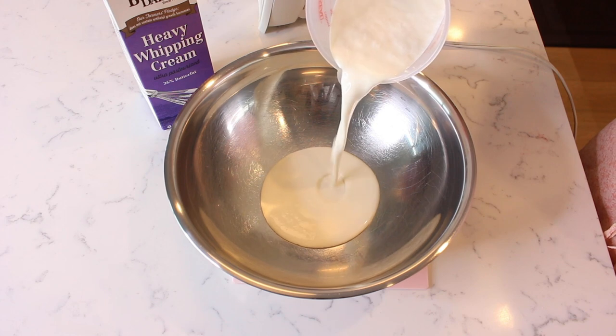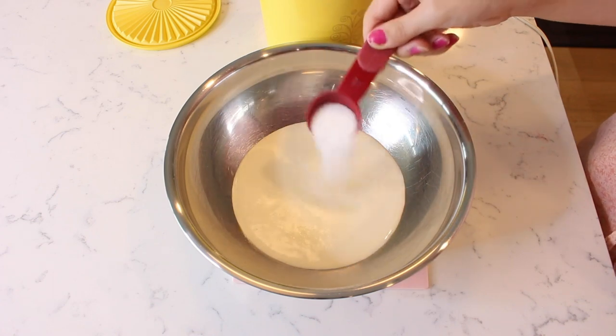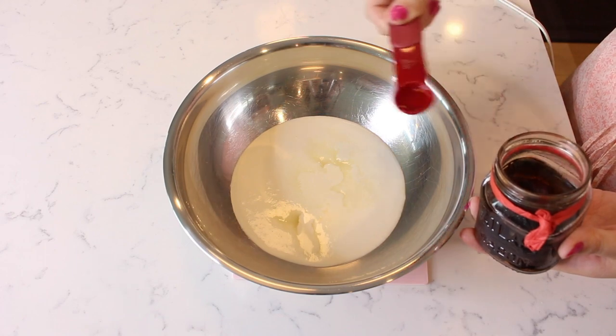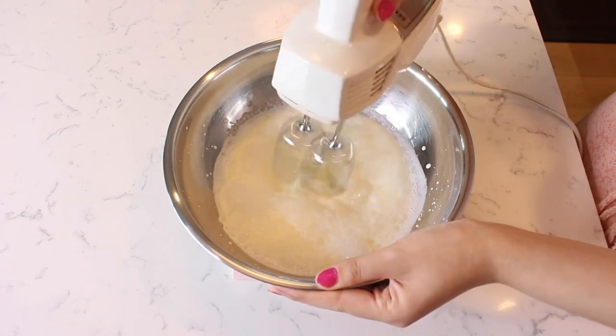Pour one cup of heavy whipping cream in a metal bowl. Add one tablespoon of sugar and a half teaspoon of vanilla extract. Use a mixer to beat and whip the cream until it forms stiff peaks.